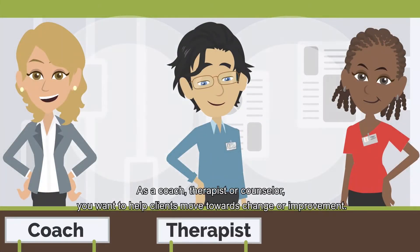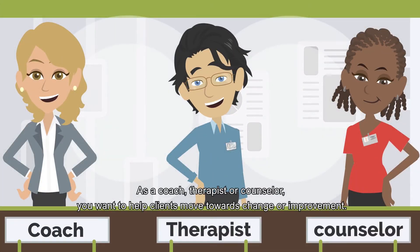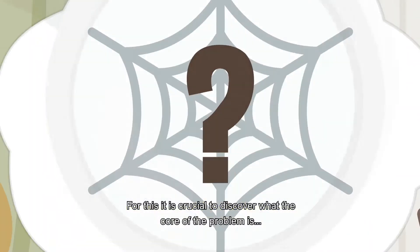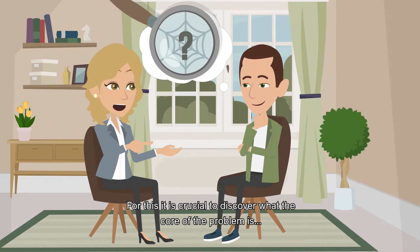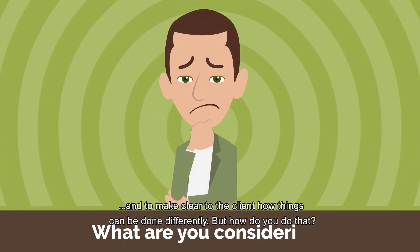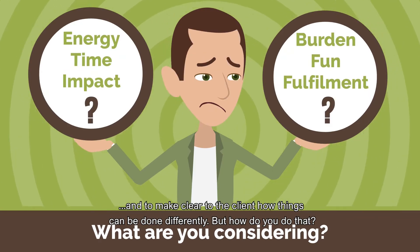As a coach, therapist, or counselor, you want to help clients move towards change or improvement. For this, it's crucial to discover what the core of the problem is and how to make clear to the client how things can be done differently. But how do you do that?